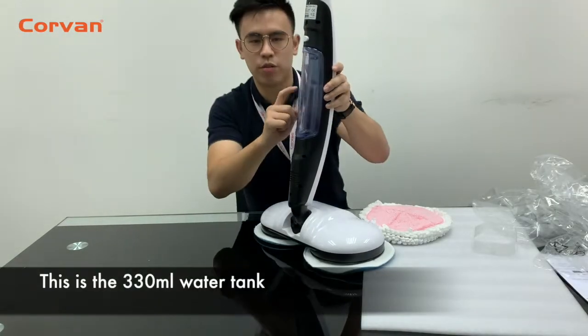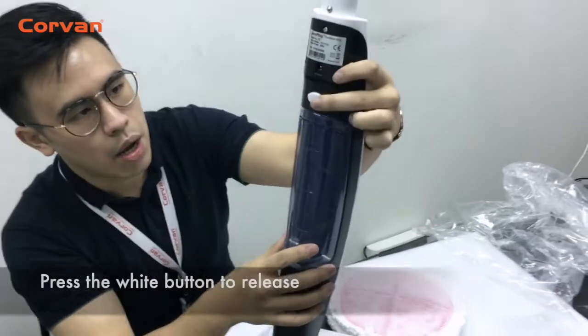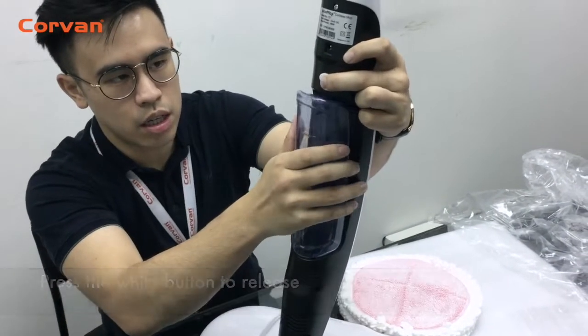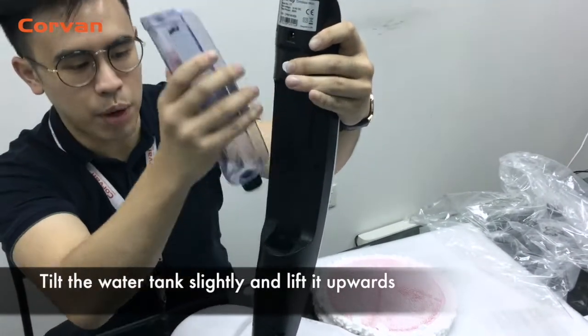This is the 330ml water tank. To remove the water tank, press the white button to release. Tilt the water tank slightly and lift it upwards — not sideways, upwards.